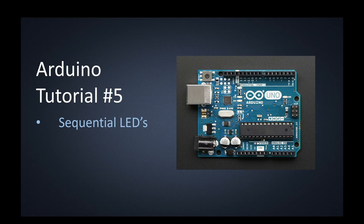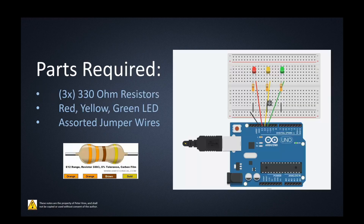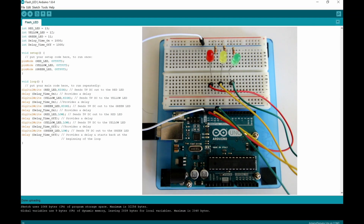Arduino tutorial number five: sequential LEDs. We're going to have a red, a yellow, and a green LED turn on sequentially and then turn off in the same order. We need a red, yellow, and green LED from your starter kit, then three resistors. I've grabbed three 330 ohm resistors, but you can use 220 ohm or whatever you have, as long as it's below around 1000 ohms so we don't smoke the LED or the outputs of our Arduino UNO. We also need a bunch of jumper wires.